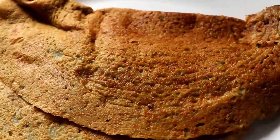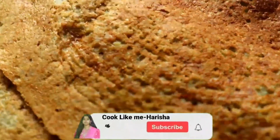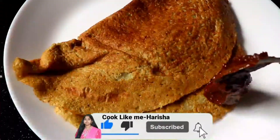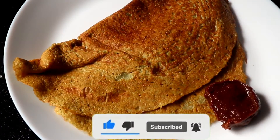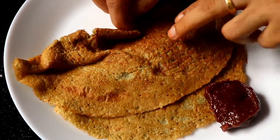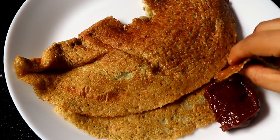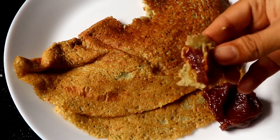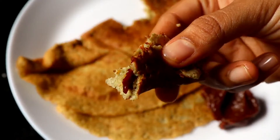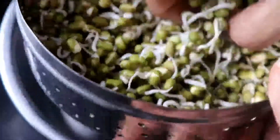Hello friends, welcome to Cook Like Me Harisha. Today I am going to try to prepare oats for the first time. I am going to prepare this oats breakfast for the first time.